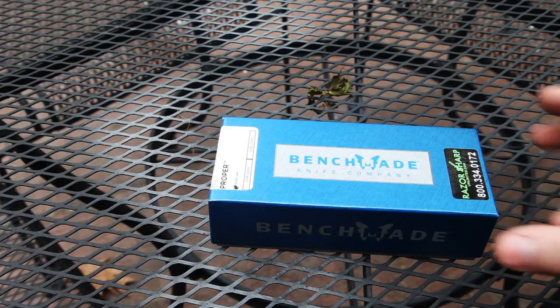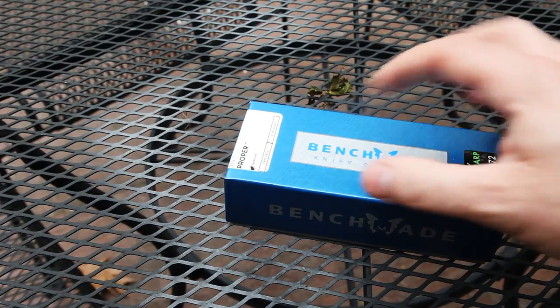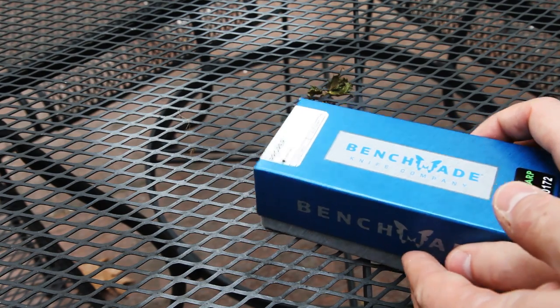Today I wanted to show you a knife I just got. It's the Benchmade 319 and it's called the Proper — though I'm sure that's not quite right, there's probably some other name for it.